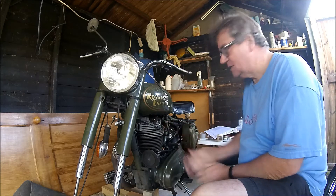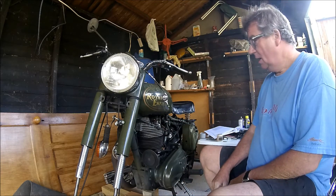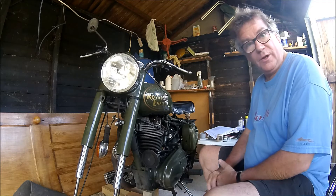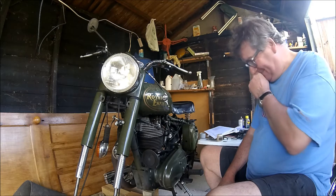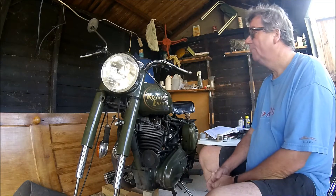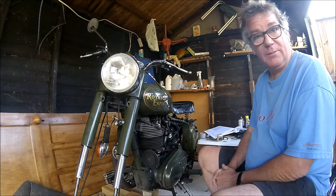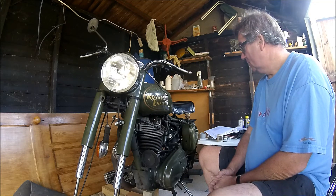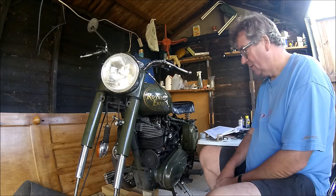Hi, so the latest little update on the Enfield. I've still been working through trying to figure out if the bike is basically sound or not before I go and spend a shed load of money on doing it up. I really wanted to ascertain whether it's a bit of a pig or not.